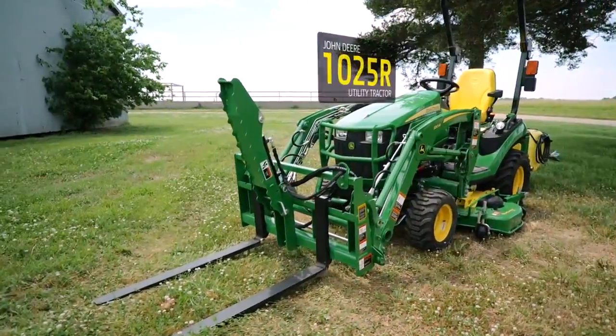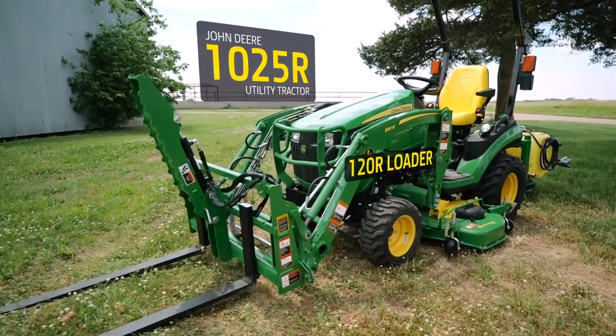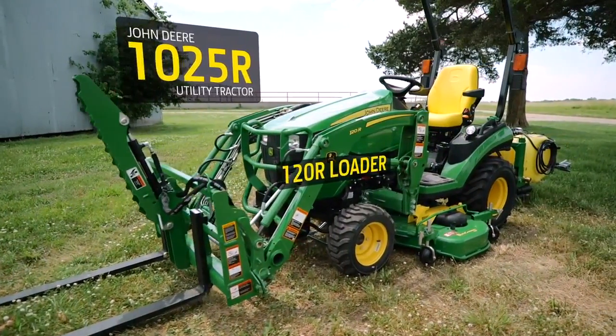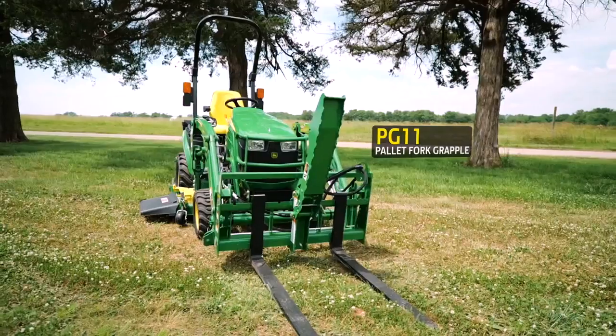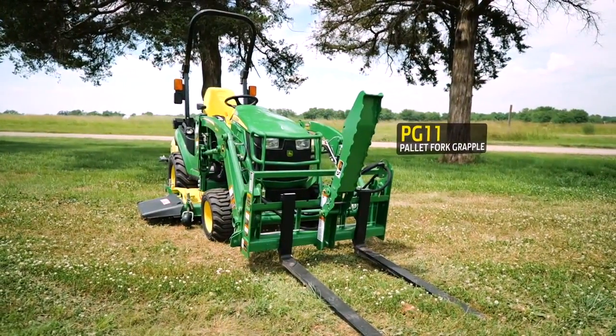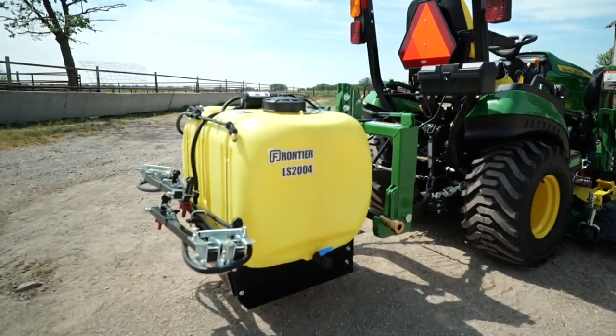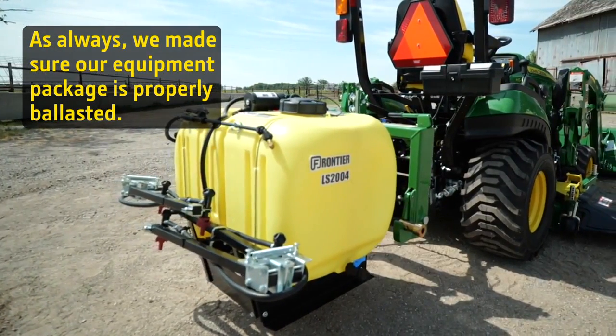Here's how it works. We'll use a John Deere 1025R compact utility tractor with a 120R loader, a drive-over mower deck, and a Frontier AP11F pallet fork. To that, we've added a Frontier PG-11 Pallet Fork Grapple. We've also added a small Frontier LS2004 3-point mounted sprayer to the back of the tractor.